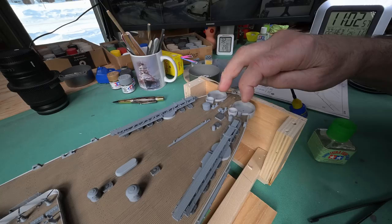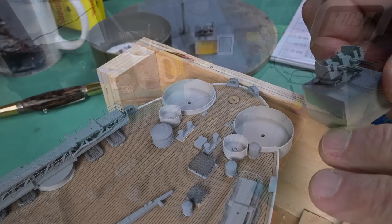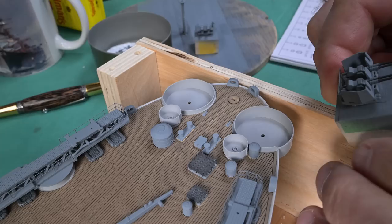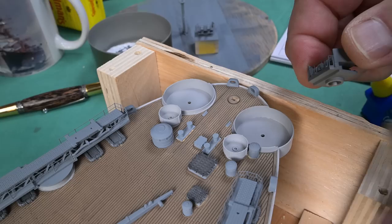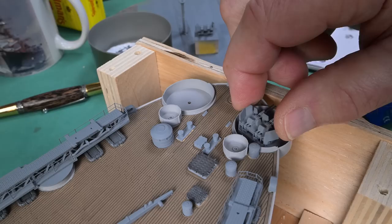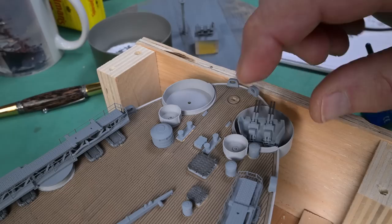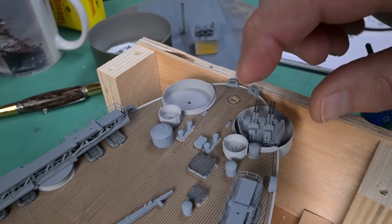Moving back, we've got the two 45mm guns and then the crane and that's it. Now, eyeballing that pin, it looks way bigger than that hole. I'm going to enlarge that hole. It doesn't matter if it's off half a millimeter one way or the other - it's going to save me having to put excess pressure down. I'm just going to enlarge those holes.